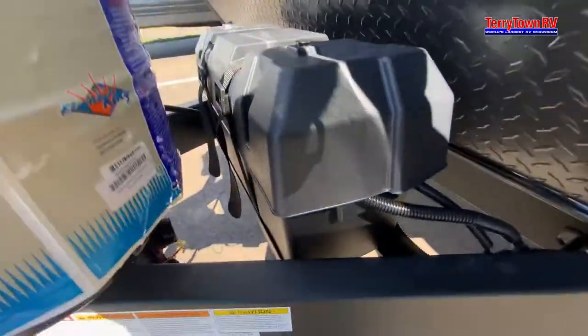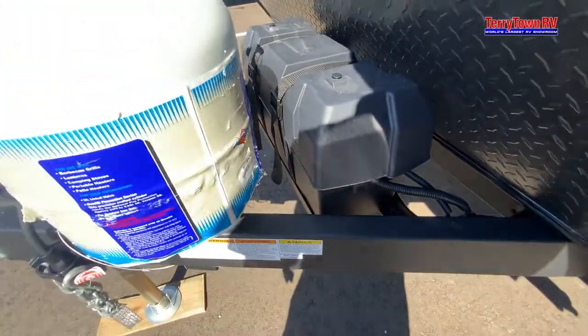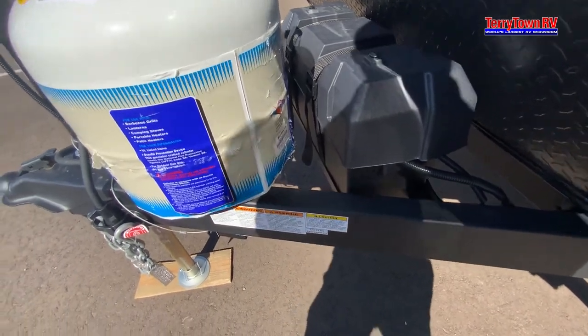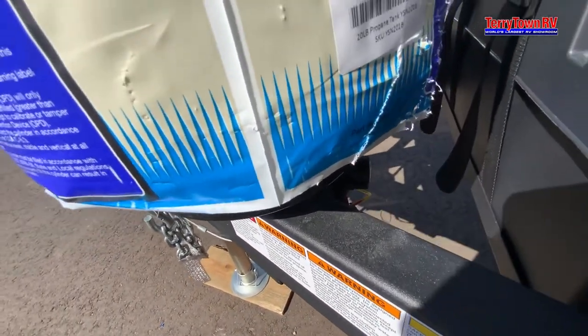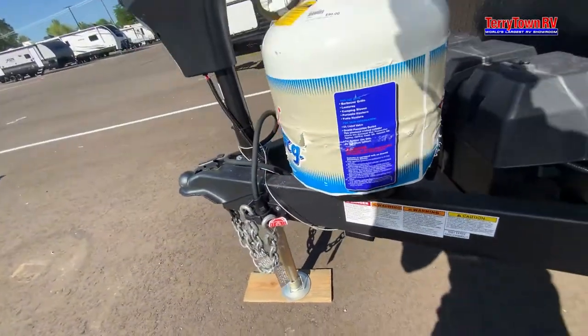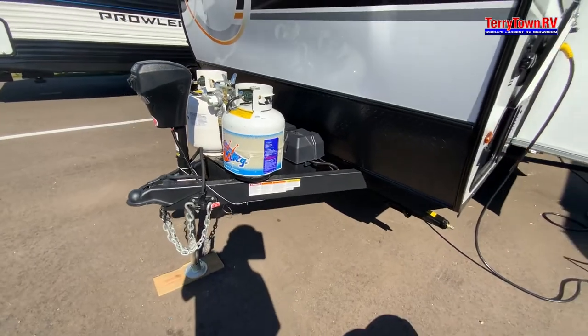For the battery, anything over about 3-4 days, I will take the negative off the battery. The carbon monoxide detector will always draw from there. You also have a battery disconnect right below the tanks — that will turn off everything to the battery except for the carbon monoxide detector, which always draws.